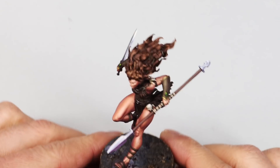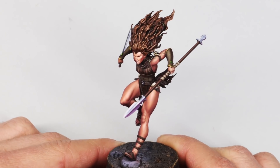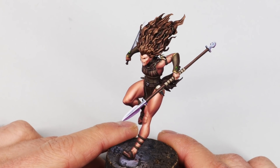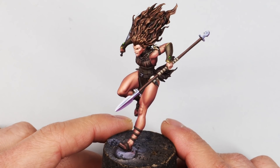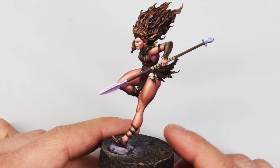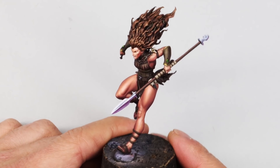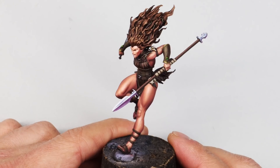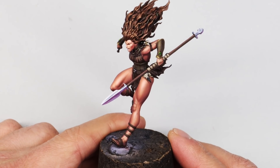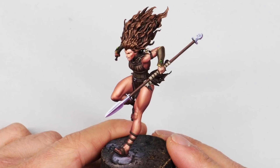Hey everyone, welcome to another tutorial. This is a glorious one because we're doing Draf the Hunter from our very own Kickstarter, Deogard. This was always my favorite model when we were concepting and designing them — this was the one I had my eye on, so I always wanted to do a really nice job of painting it.